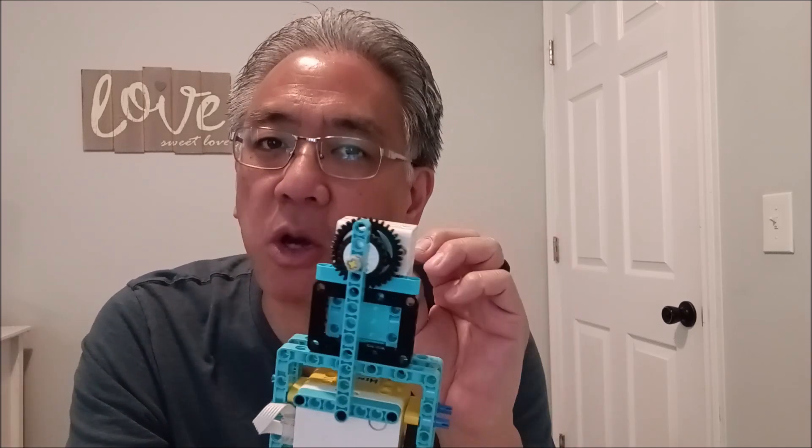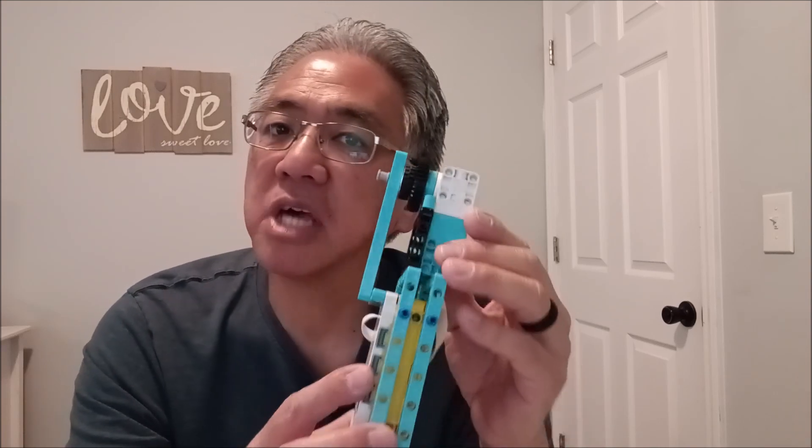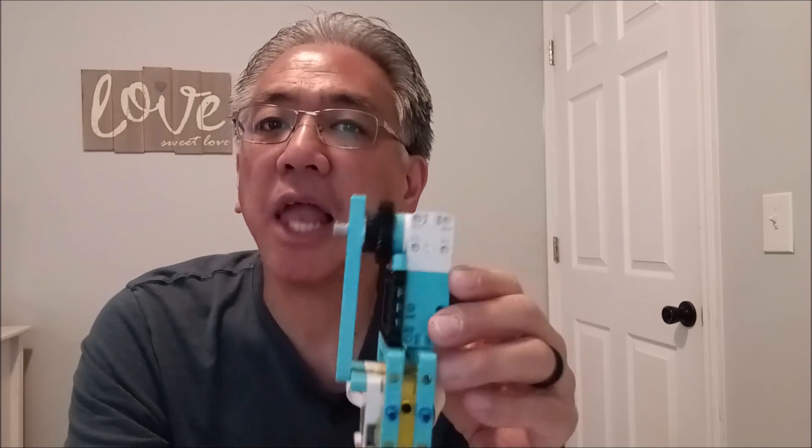If you want the building instructions to this cable car, I will leave a link to the building video at the end of this video. But stay with me, because I want to show you the quick little modification I made using a part from the Spike Prime kit that allows this cable car to climb an incline. Today you're going to be with me to figure out how many degrees this incline can be.